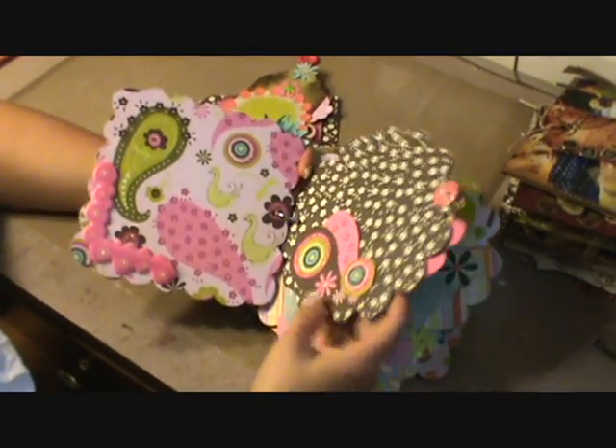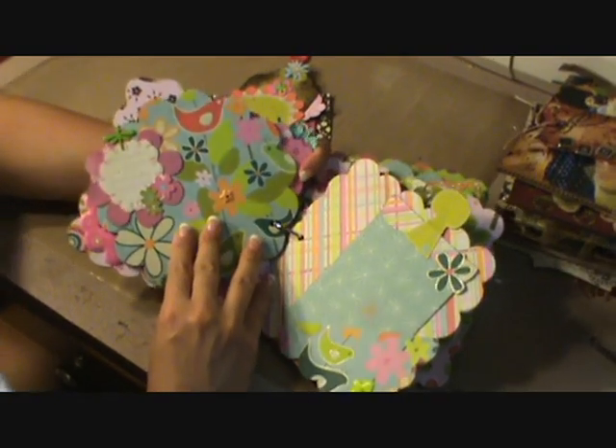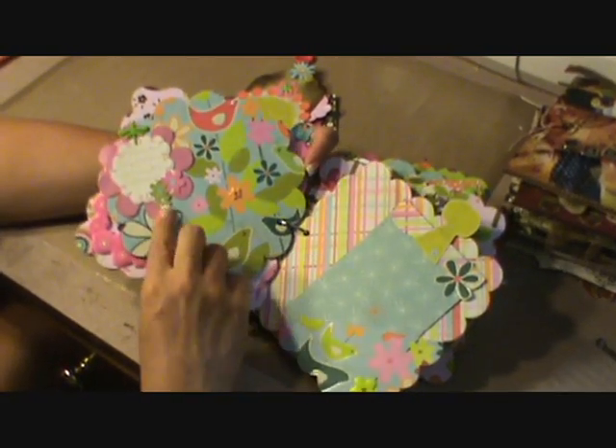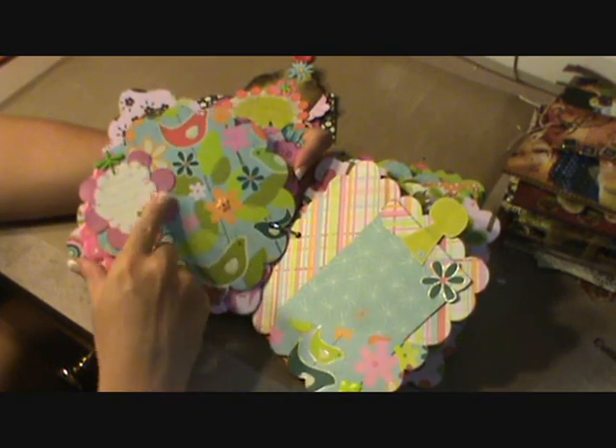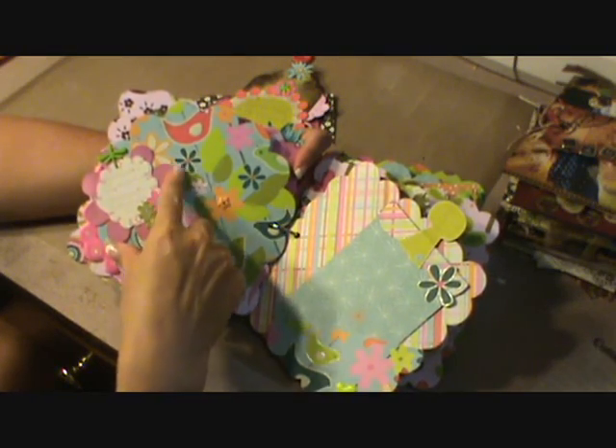This is the circle scallop. On the next page, you'll see the colors are really bright. This is a journaling spot with some flowers, and I actually cut this from my Cricut.